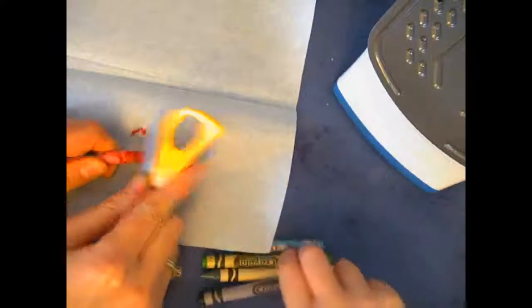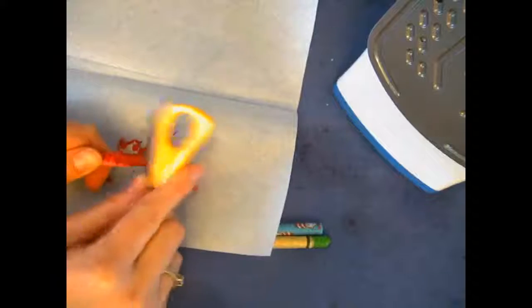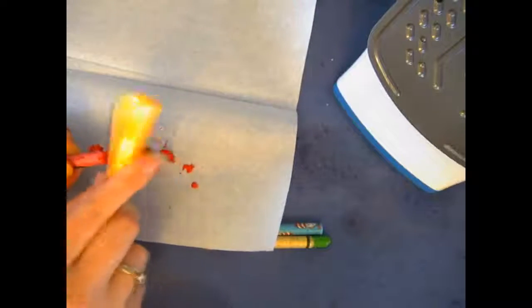We're going to have the wax paper folded in half and shave some crayon pieces onto it. It's helpful to peel a little bit of the crayon paper first, because you don't want crayon paper in there — you don't need to peel the whole thing. Then take a scissor and scrape back and forth — it makes a sound and gets little pieces of the wax and pigment off.